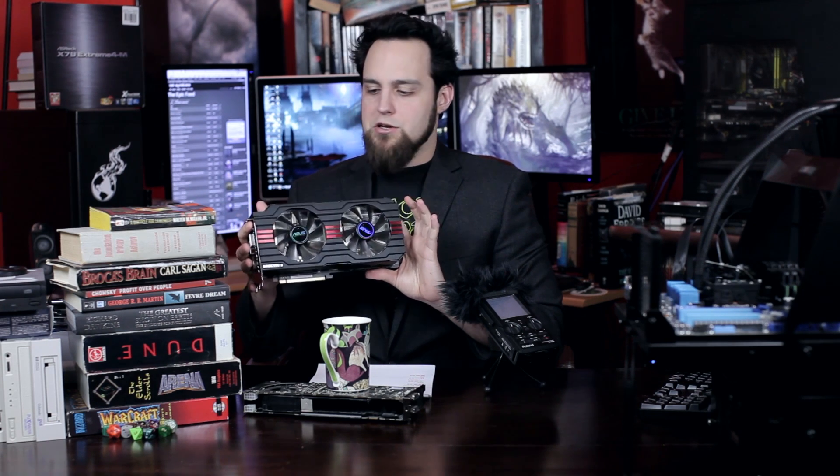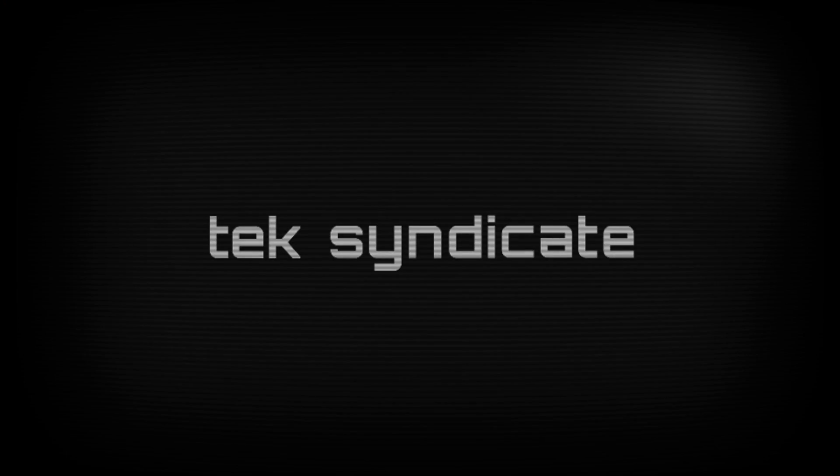All in all, this card is loaded with features. If you're looking to overclock and want pretty much the best 7970 out there with the best features and the most durable parts, I recommend this one. I'm actually giving it to Pistol since I don't have three empty slots in my machine. The noise performance is excellent as you guys requested. Check out TechSyndicate.com for the rest of the benchmarks and the Crossfire test results. Watch everything, subscribe, and I'll see you next time.